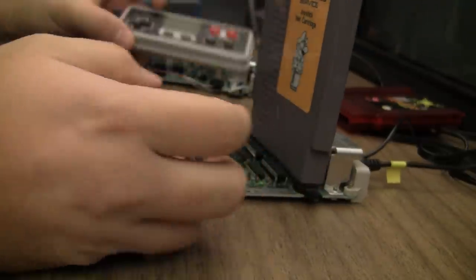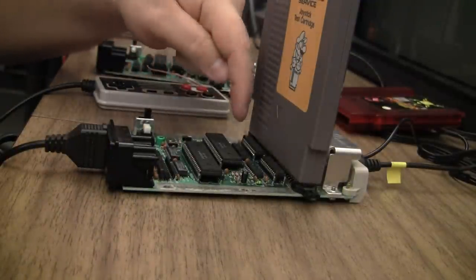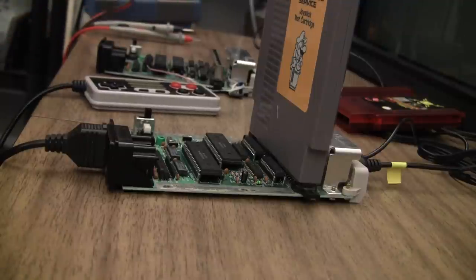Select, start — everything works. So that makes me believe that the controller interface chips are fine, but possibly just that 373 has failed and caused this one weird little issue. But I'm going to dig in a little bit here and find out for sure.